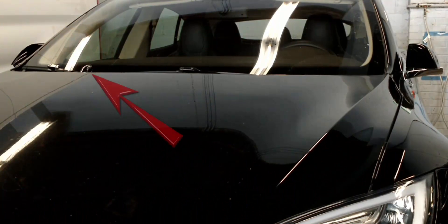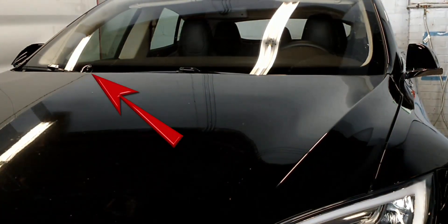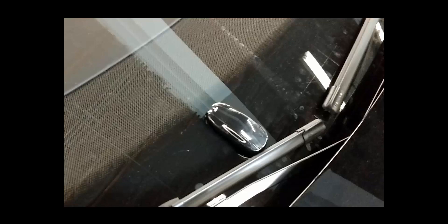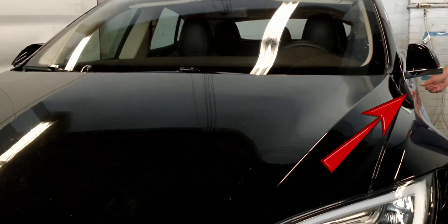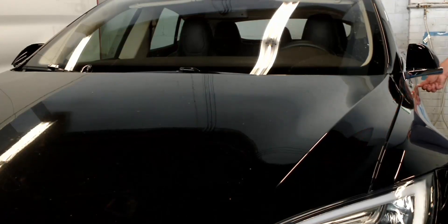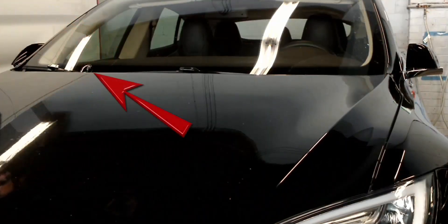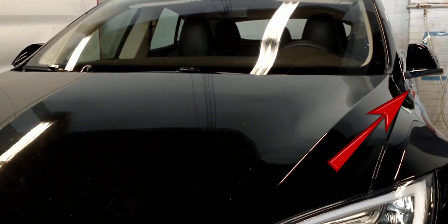We have a second generation Model S. For this car, we will place the back of the key fob near the base of the passenger side windshield wiper. The position shown is the exact spot that worked on the car we tested, and we tried several spots. Then press the driver's door handle. We will now show you in real time the placement of the fob and when the car responded. Place the fob, walk to the driver's door, and test the handle.